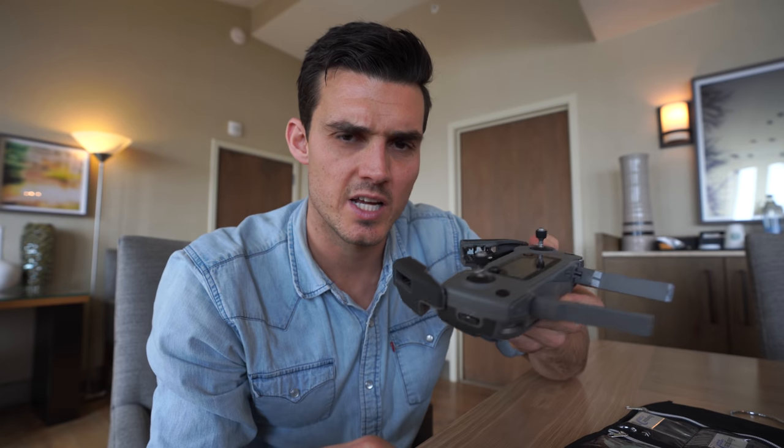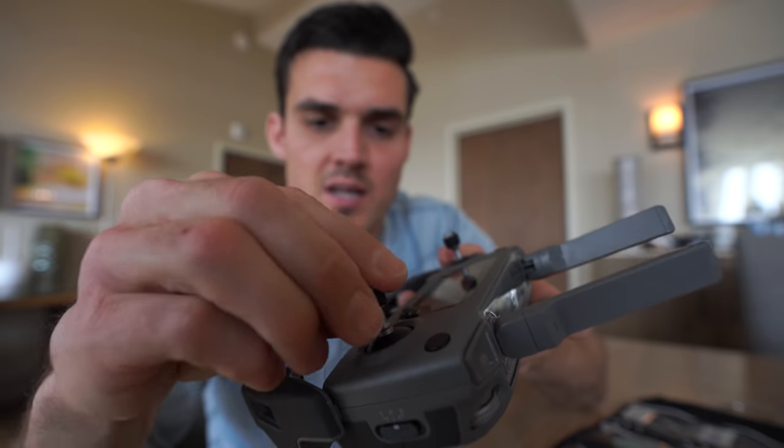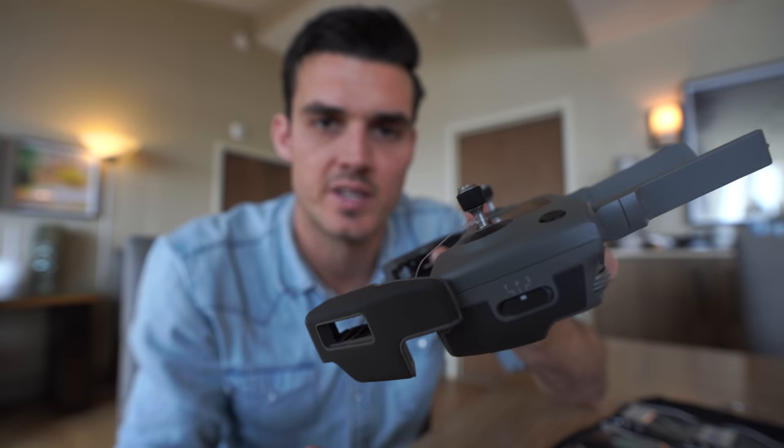Fishing line is another big one I use for rigging. This week I used it on my Mavic Pro 2. How many times have you lost the propeller guards? A little bit of fishing line — boom — they never go anywhere.